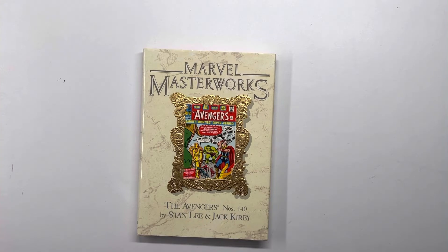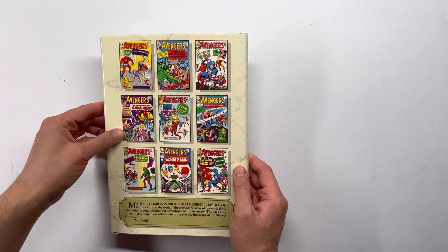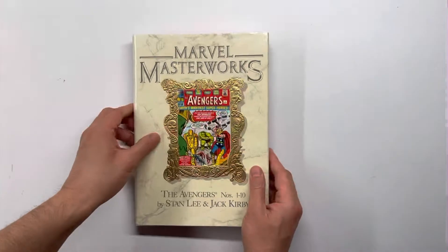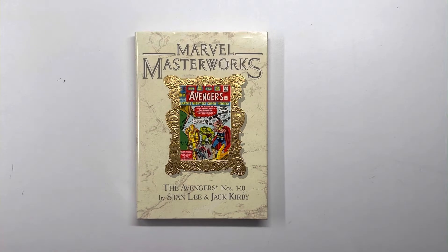The two key issues in this collection — and it's a hard copy — are issue number eight and issue number ten. Issue number eight is a good origin story for Kang the Conqueror; it tells us about his powers and his time travel abilities.